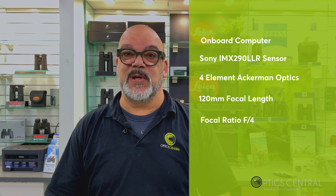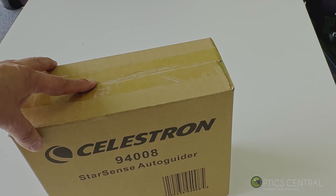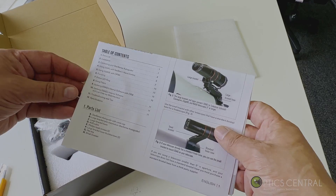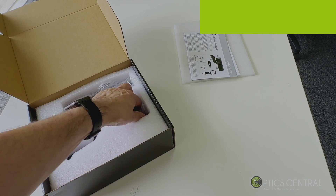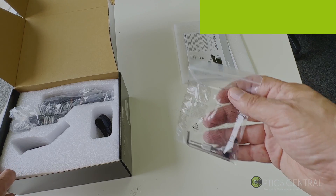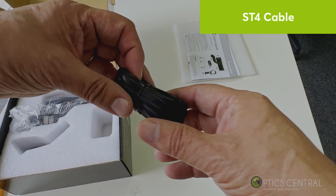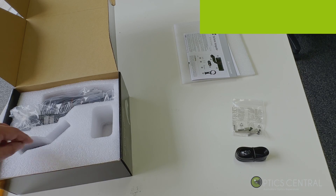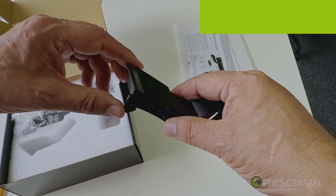Now we'll do the unboxing — let's see what we get in the box. We've got the auto-guider here, so I'll cut that open. There's the instruction manual. We've got Allen keys and some screws. The ST4 cable is used to connect the StarSense auto-guider to the mount. And there's a bracket — a dovetail bracket — that will come in handy.